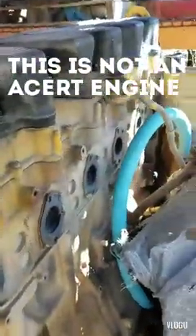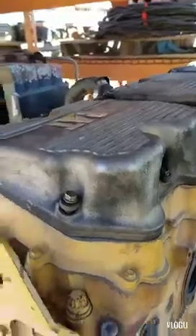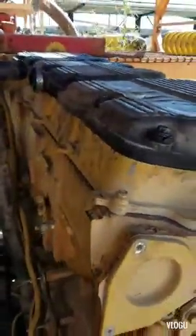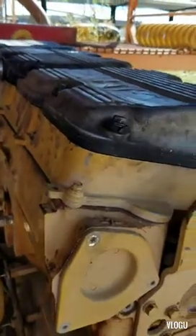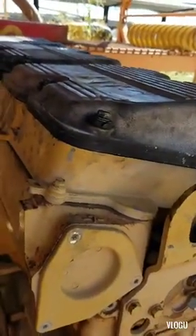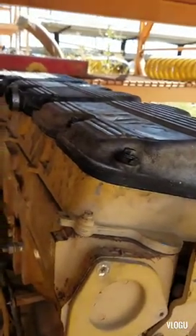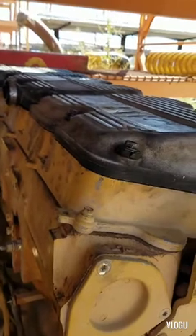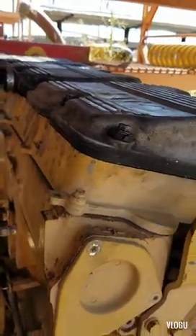This is a junk C16 truck motor. Pretty much the only difference you might come across is maybe an industrial motor that doesn't have Jakes — this one's an over-the-road so it does have Jakes. That's the only difference you're gonna come across, but they come apart and go together the same way. Pretty much all you need is a ratchet.